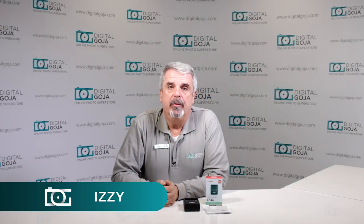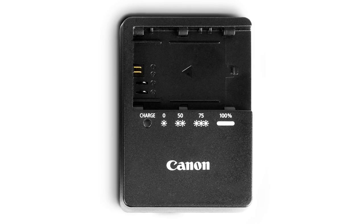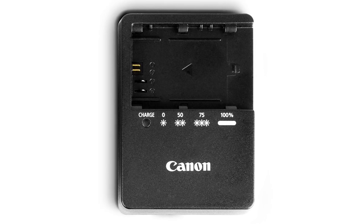Hello again, Izzy at Digital Goja Showrooms. Today we're going to take a look at, believe it or not, a charger. This is the LCE6 charger for the LPE6 series batteries from Canon.